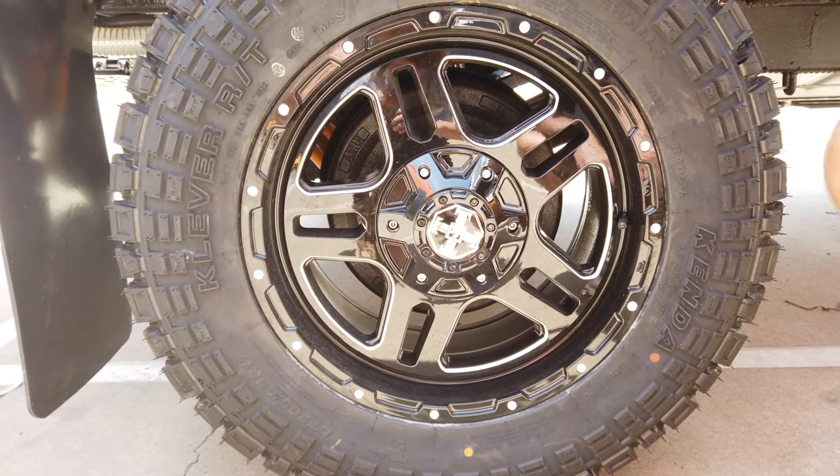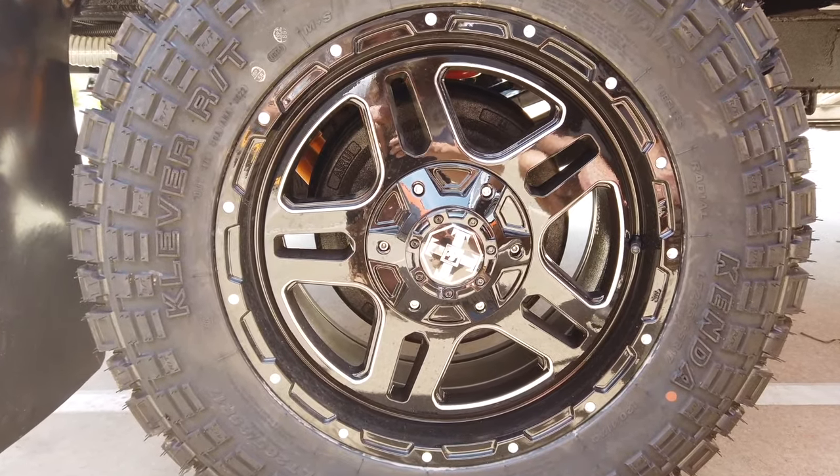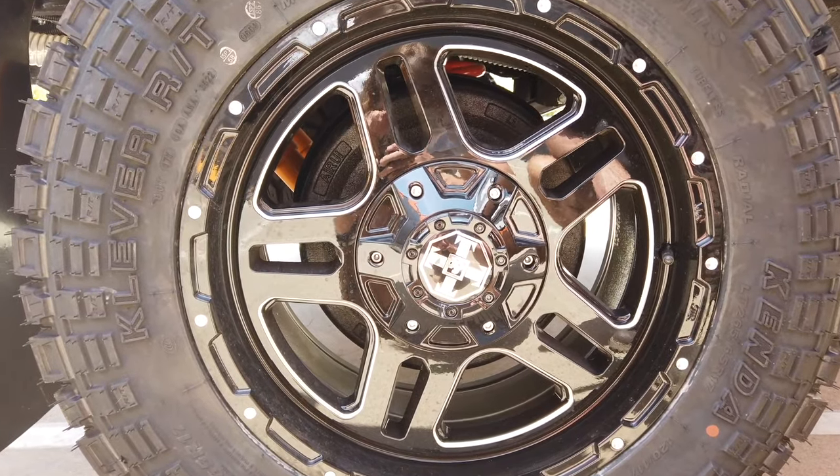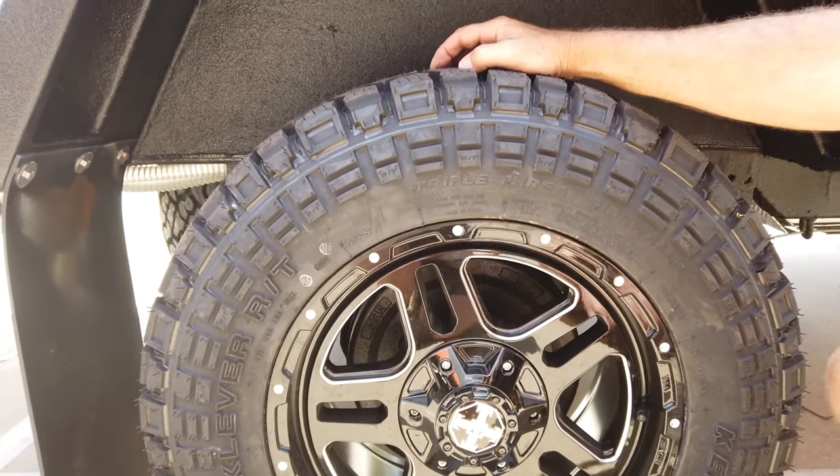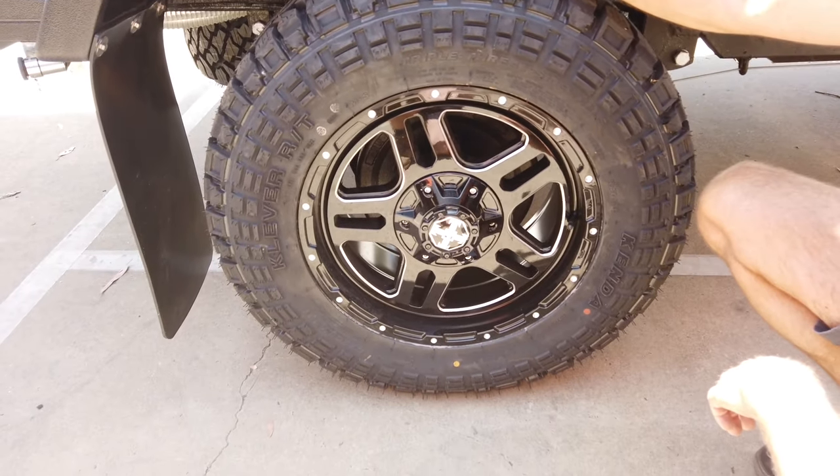For our wheels, we're using 17 inch alloy wheels with a six-stud Land Cruiser stud pattern, and all-terrain tyres including the spare.